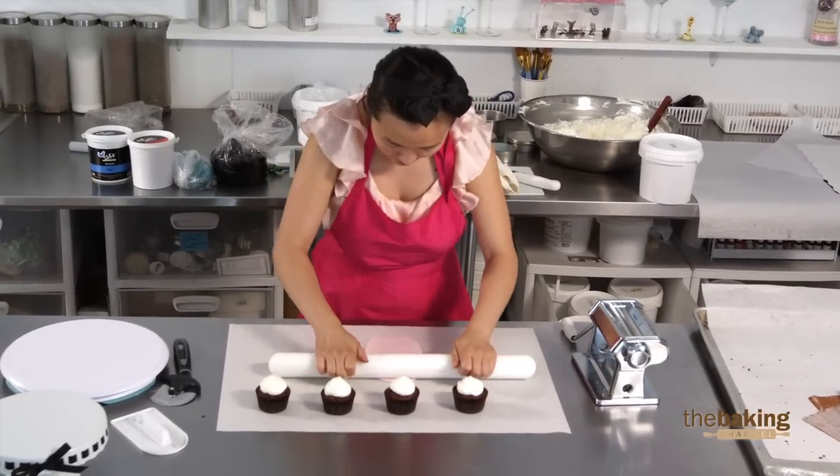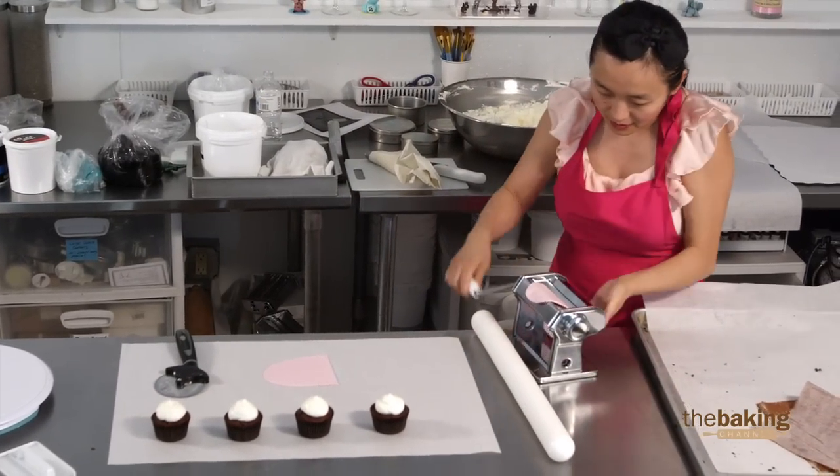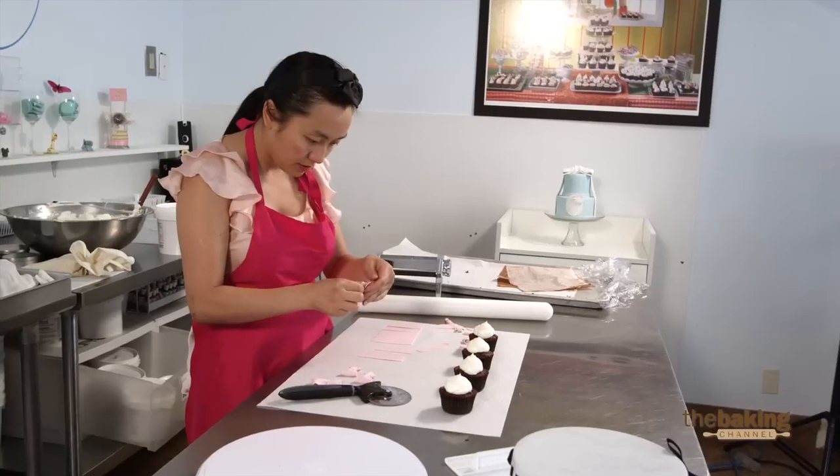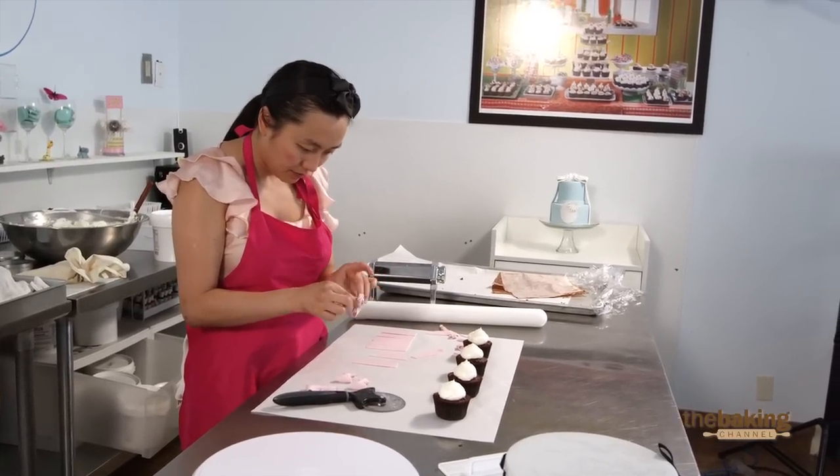It's going to have pinks and blacks and just what every rock and roll girl would want. 15 minutes is cutting it very close. I think it's going to be quite a challenge, but I think I will get it done. I am going to be making sea animals on my cupcakes today.